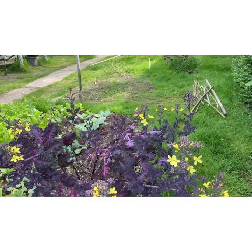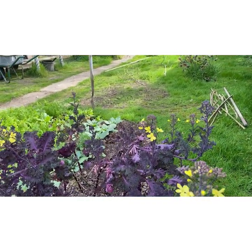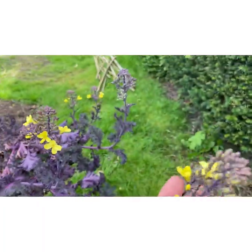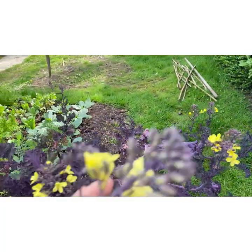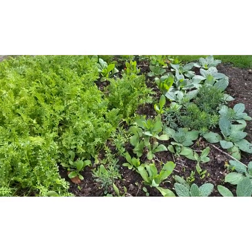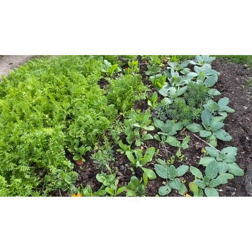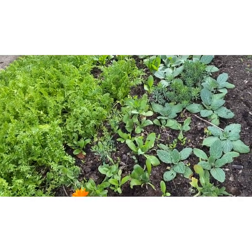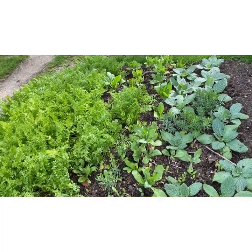Over here I've got some red kale that has gone over and gone to flower — such a pretty little flower. I'll leave that before I compost it for the bees. Then I've got some borage, calendula, and some limnanthes which has really come on and is getting nice and full and thick. Probably too dense but I do quite like dense planting.